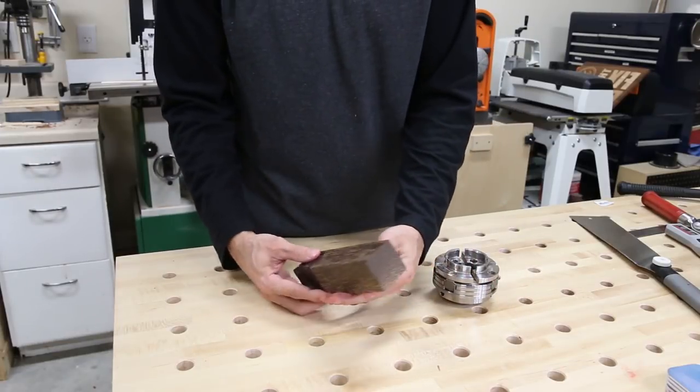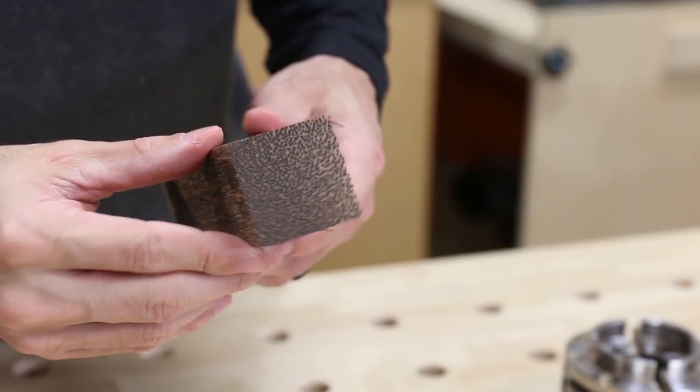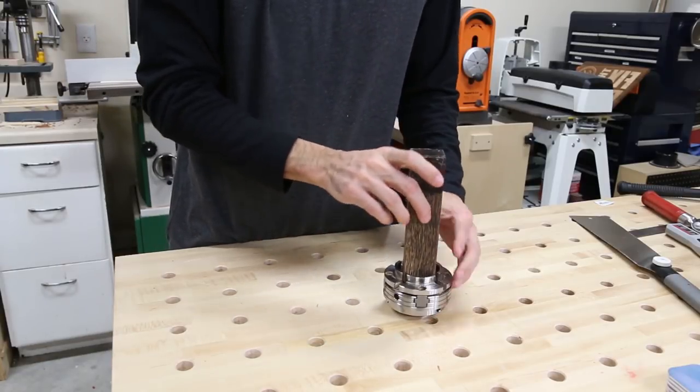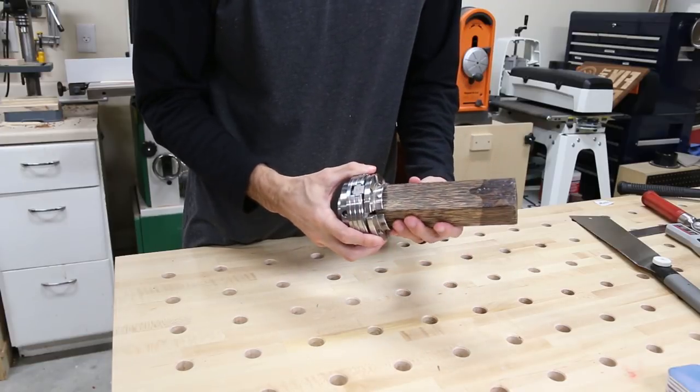Today I'm working with a very different wood called black palm. It's neither hardwood or softwood, but a monocot like a grass or bamboo — I read that on Wood Database. The blank is also a bit smaller than the other ones I've been using: one and a half by one and a half inches versus the two by two inch blanks I was using in earlier days.